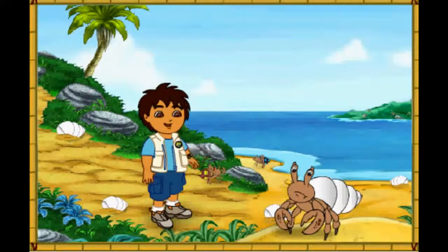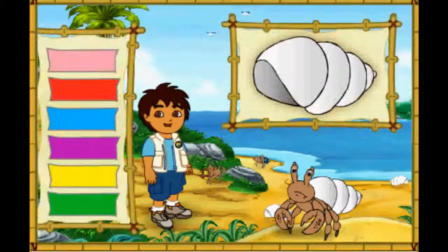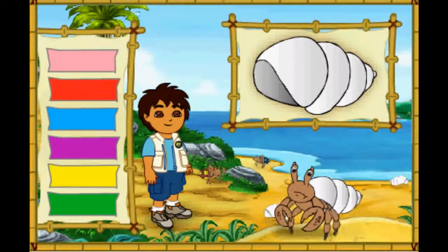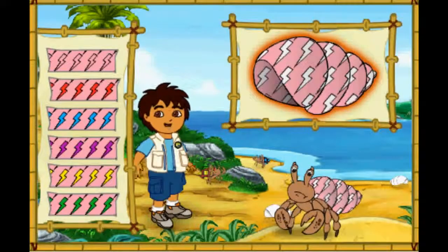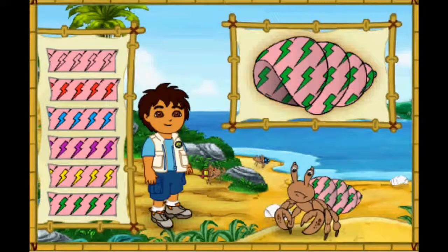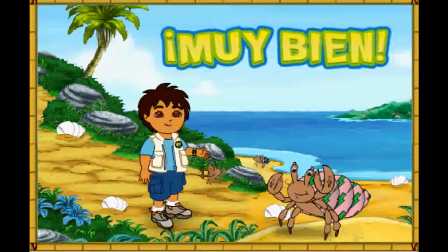Hmm, this hermit crab's shell is white. But it looks like he wants a new shell just like his friends. Let's make a great new shell for him to live in. First, let's pick a great new color for his shell. Which color should we make his shell? Que color! What a color! Next, which pattern should we put on the shell? Great! Now let's pick a color for the pattern on his shell. Muy bien! What a great shell we made for the hermit crab! Look how happy he is!